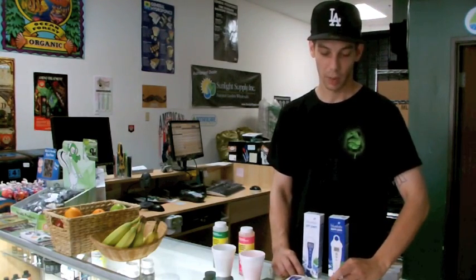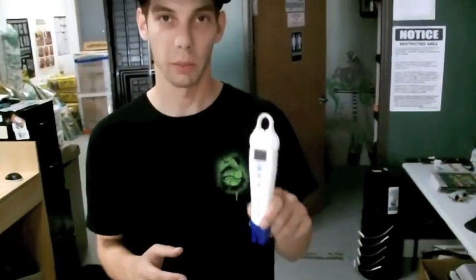Bluelab has come out with a Bluelab pH pen as well as a PPM pen that works separately. I've been using them. All of our customers and friends have loved them. If you take home a Bluelab PPM pen, which reads EC PPM for your water, this is factory calibrated. It's good to go right out of the box — just turn it on, use it, and you're going to have accurate readings immediately.